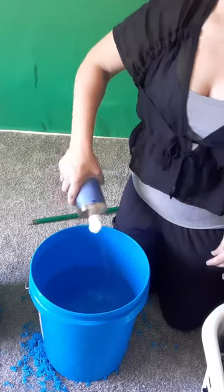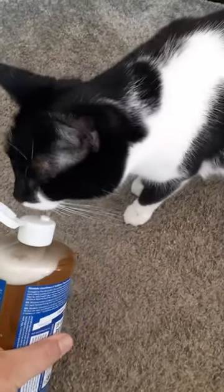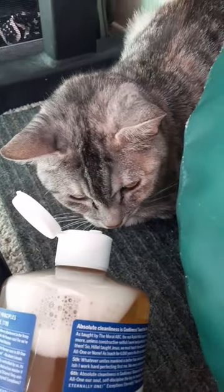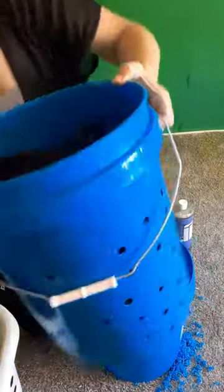In our non-holey bucket, add some water and some soap. I'm using Dr. Bronner's Castile soap, which is pet-safe and biodegradable — all that good stuff. The cats had no reaction to it, which is great. They have very sensitive noses so we want to be careful with what we use around them. Then fill up the bucket with the holes in it with your laundry.